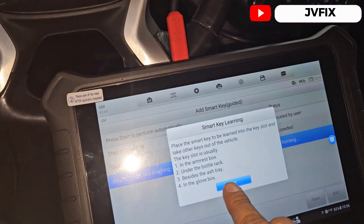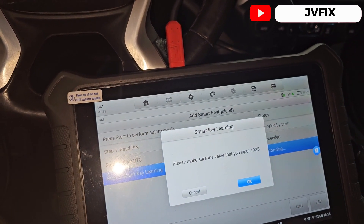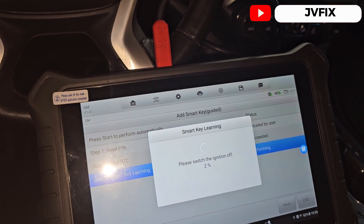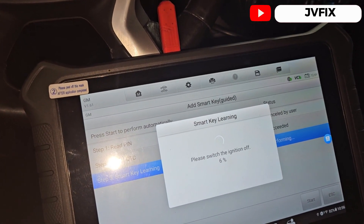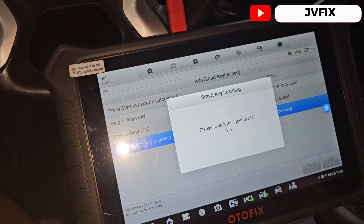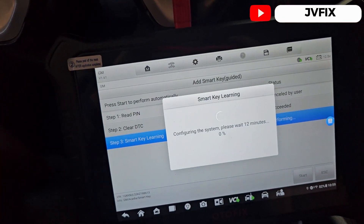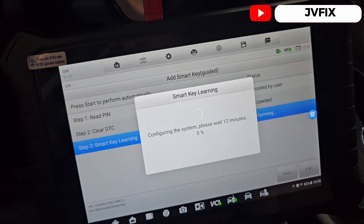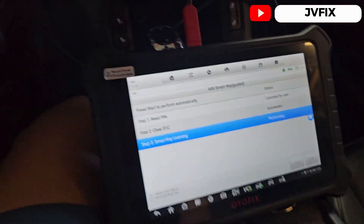Press OK and there's the code — just press OK again. It says press to switch the ignition off, which is already off. It did automatically open the switch by itself, so we're going to wait 12 minutes until we get the security access.